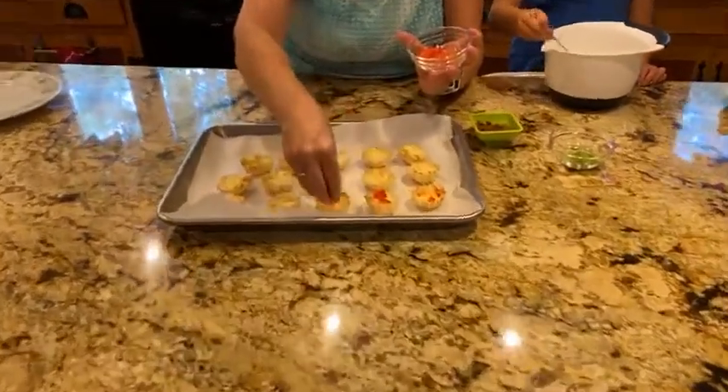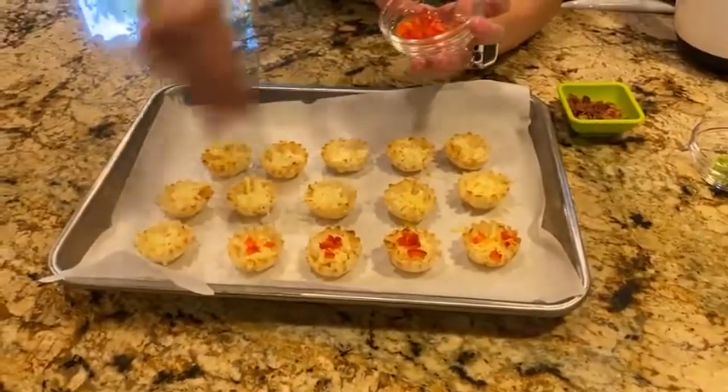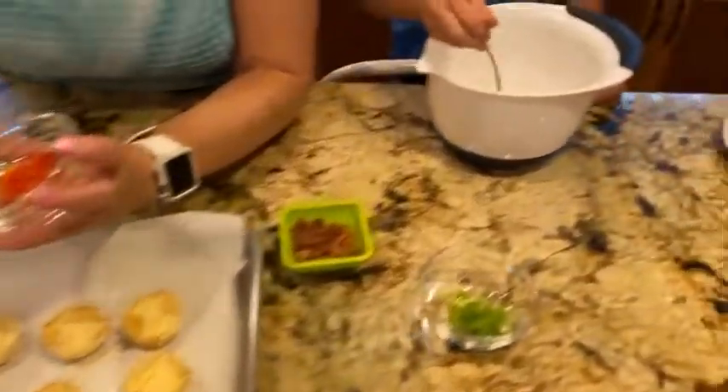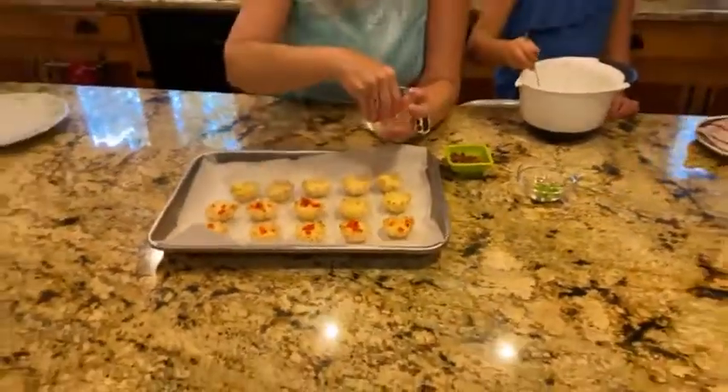Just divide it up between all of these — it's about a quarter teaspoon per shell, and if you don't get it exact it's not a problem. How's that coming along? Oh, you're doing so good! She's a good stirrer. Sometimes it's really nice to have little helpers to do these things.